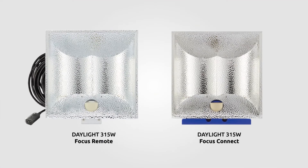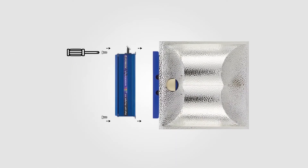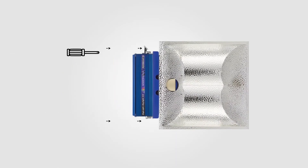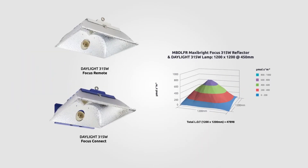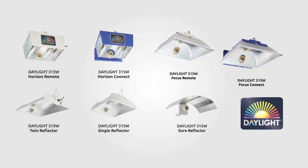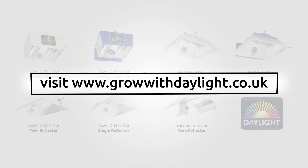Daylight Focus reflectors are available in both Connect and Remote configurations. Use the Connect version to mount your Daylight 315W power pack directly to the reflector in a commercial grow fixture style, or adapt the Remote version to hang your Focus reflector separately to the ballast, as per traditional indoor lighting setups. Visit the Daylight website to see our unique LOT maps and further information on the Daylight Focus and other Daylight reflectors.